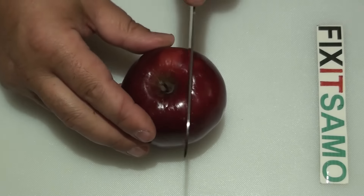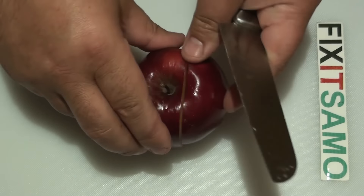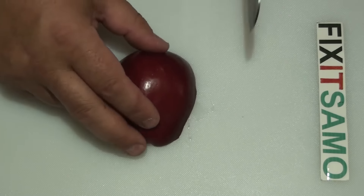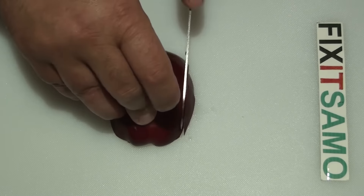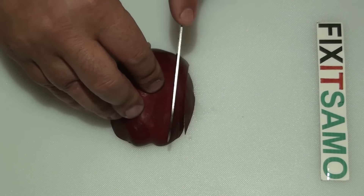First we need to cut our apple in half. Then we're going to put it this way and we're going to cut thin layers all the way to the middle.